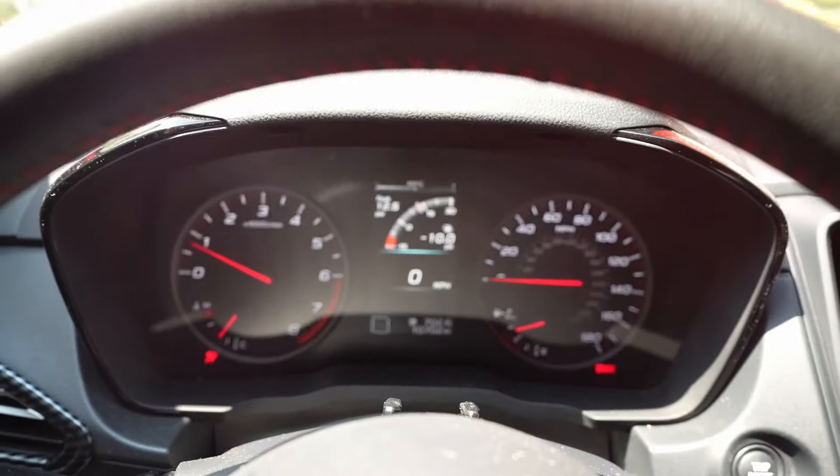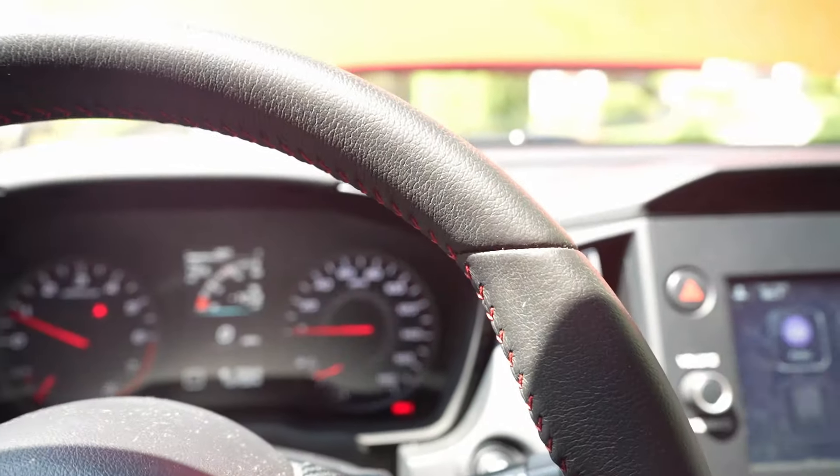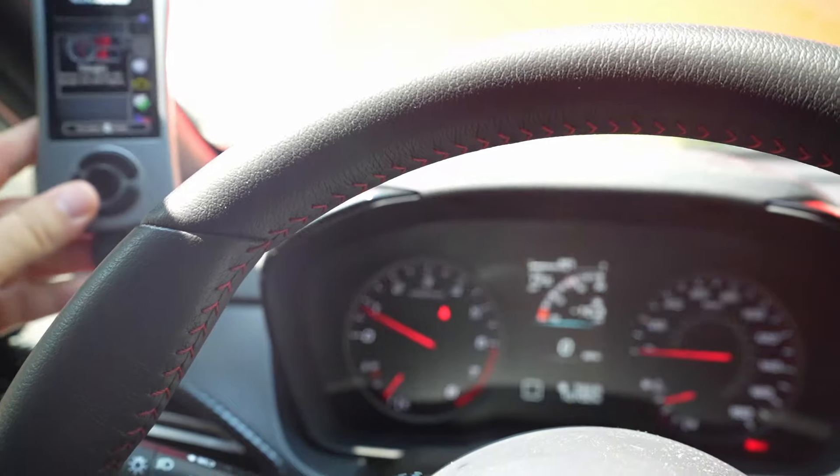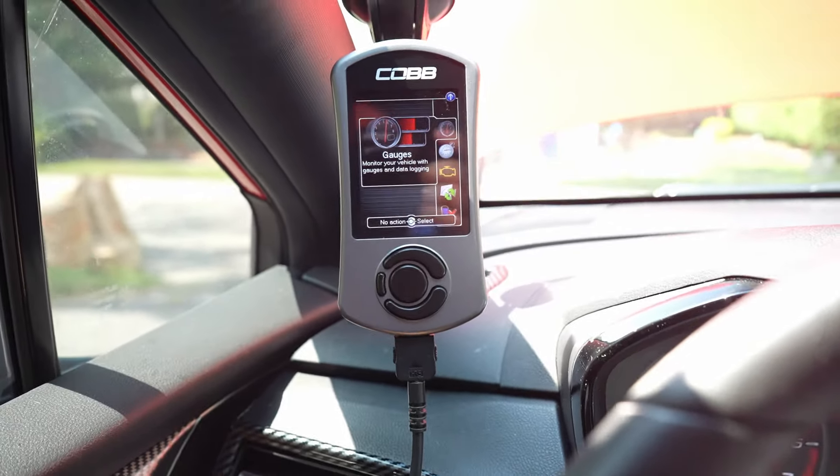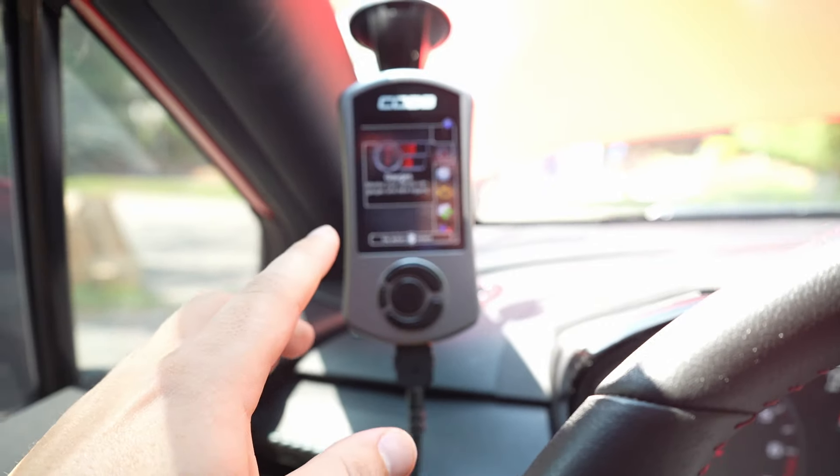The car is on. We're going to put our Accessport up on our magnetic mount and we're all set up.